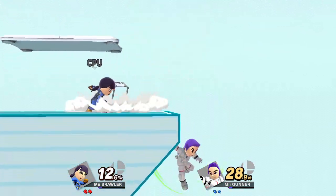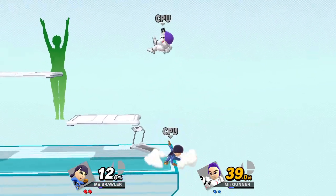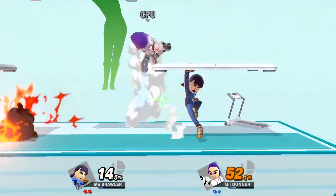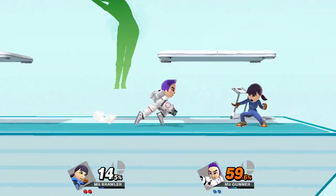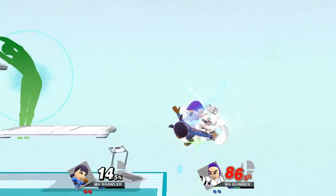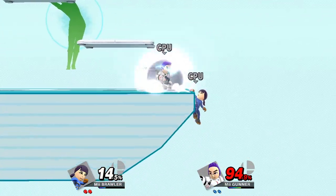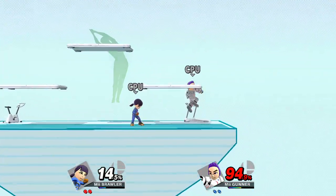Watch the flow of my movements as I demonstrate. Feel the stretch in your side. Now, return to your original position.